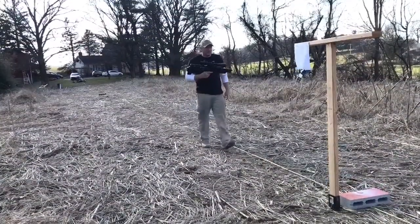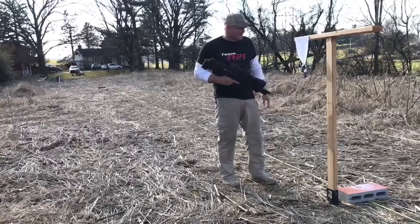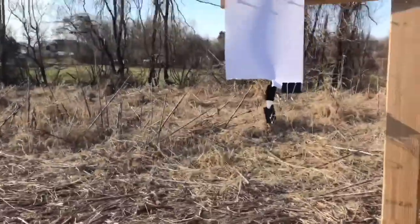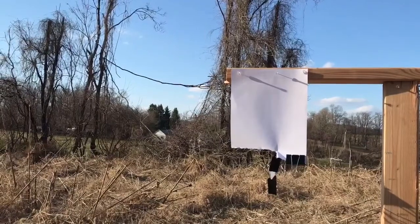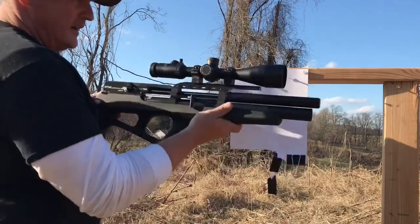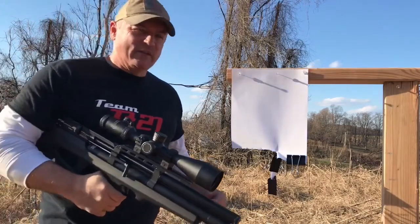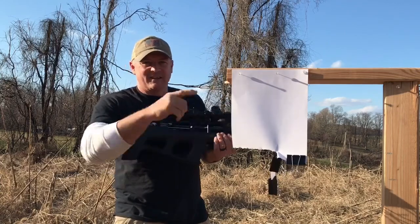There it is, guys — we were able to hit it on edge, even rocking in the wind. Way too easy, way too easy! There you go, guys — FX Wildcat, piece of paper, freehand, unbelievable. JSB 18 grains, 75 yards. This is Rick with the FX Wildcat. Thanks for watching.